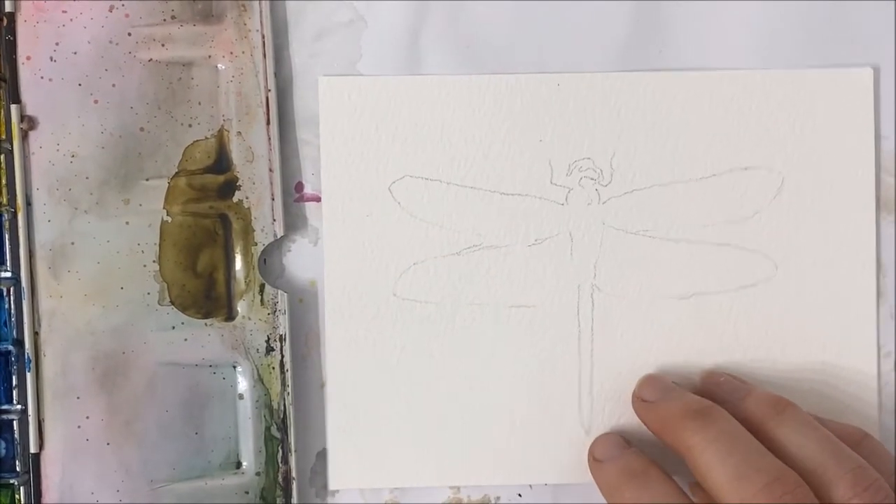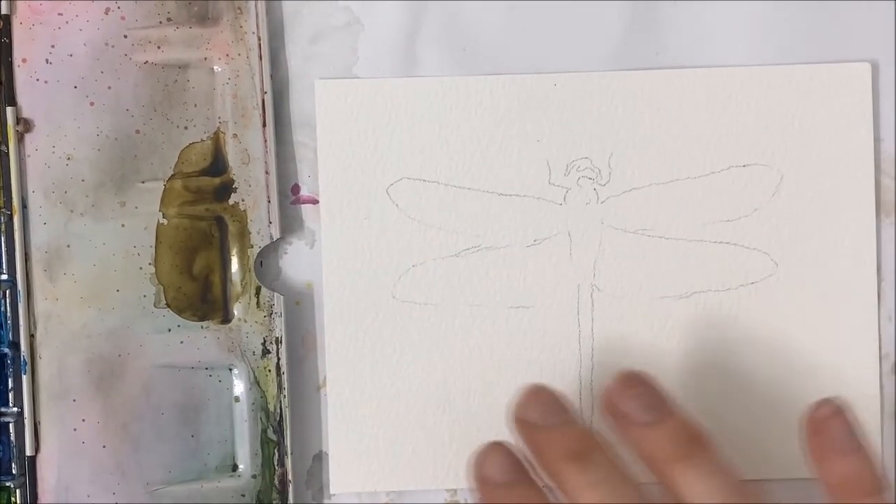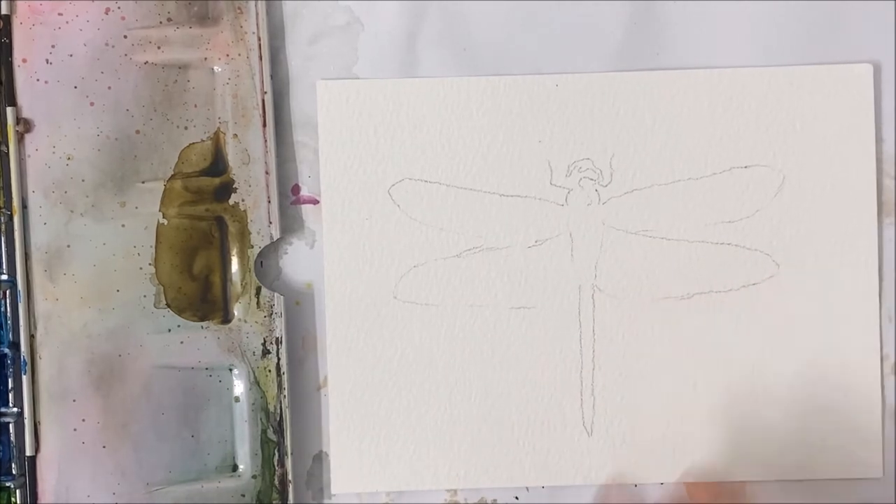Hello everyone and welcome to another watercolor tutorial. We're going to be painting a watercolor dragonfly today.